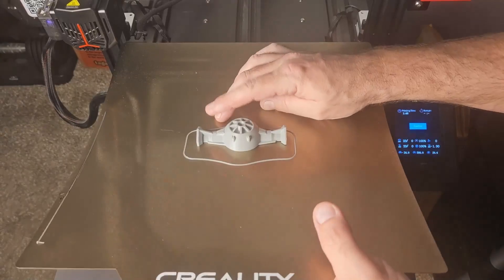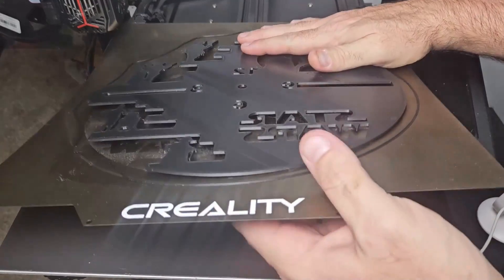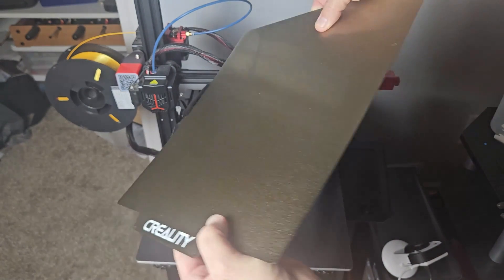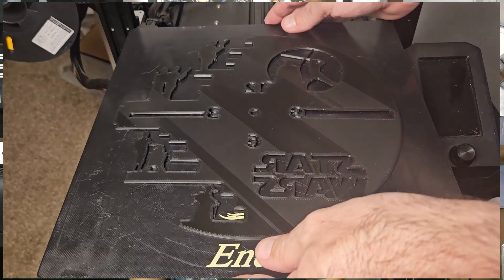The prints just snap right off the bed immediately after printing. It makes the prints much easier to remove since you can just bend the build plate — it's very difficult to do that with glass. But with the new build plate I ran into a whole new problem, which I'll talk more about after I show you how easy it was to replace the plate.